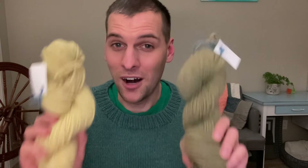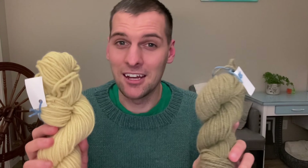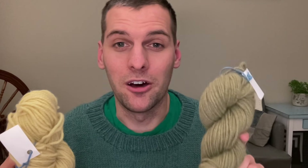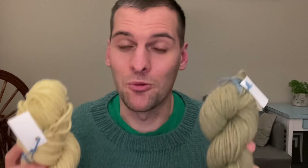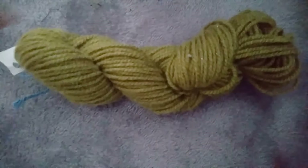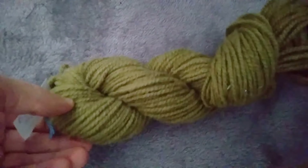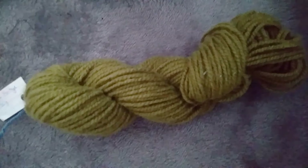I wasn't done with my experiment yet because I actually had two skeins of yarn — in total 120 grams, so two 60-gram hanks — both in that carrot dye. These two were actually the same color at first, but I wanted to experiment with iron. When you're dealing with iron and natural dyes, it saddens the color and makes it a darker color from what it was originally. This hank ended up being a really nice deep olive green.